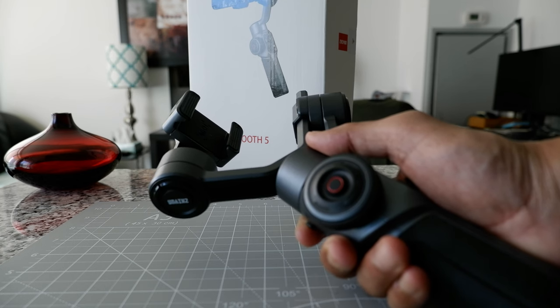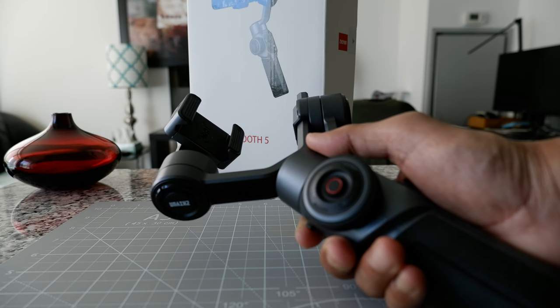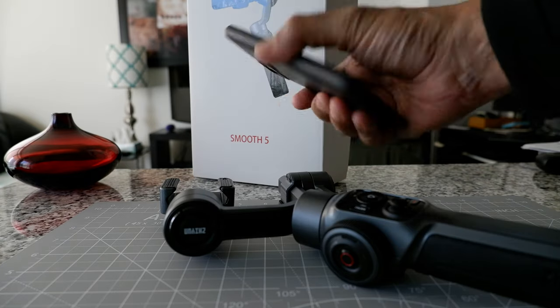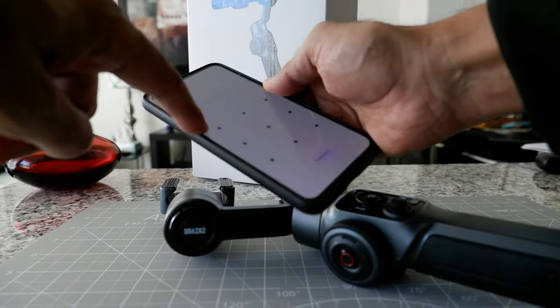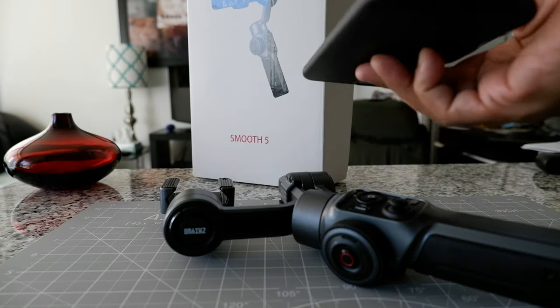One clip will be at night and one will be during the day, and you can tell that the gimbal is not working anymore. And this is even with a very light phone — my phone is not heavy. This is a Google Pixel 4 5G, and whenever I put it on the gimbal I remove my case, so it's a very light phone, and still it cannot balance.